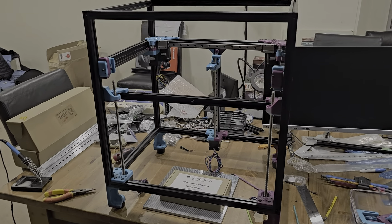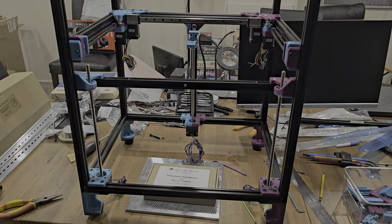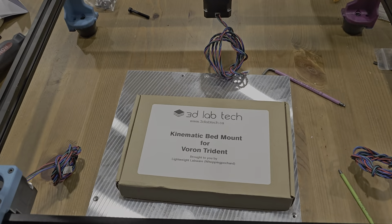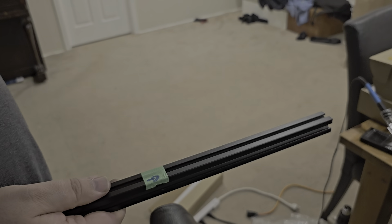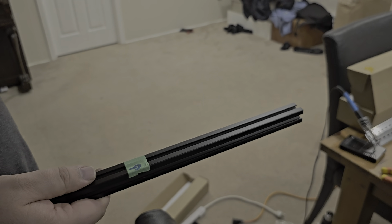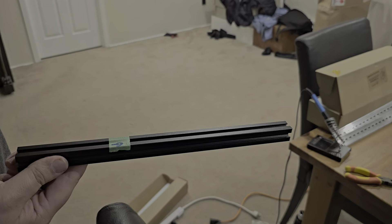We've proceeded a little bit further on the Tridex build. We're at the point now where we need to connect the bed, however we're taking a break for today and we'll get back to this next time. We do have a few aluminum parts that we need to cut, so Ryan is going to take this G-extrusion, which is designed for a 350 millimeter build, and chop off roughly 10 millimeters off the end to make it the right size for a 250 millimeter bed build.